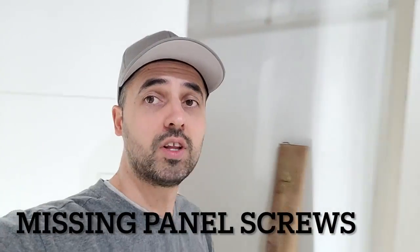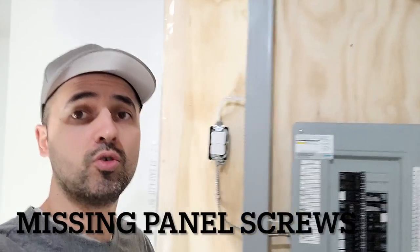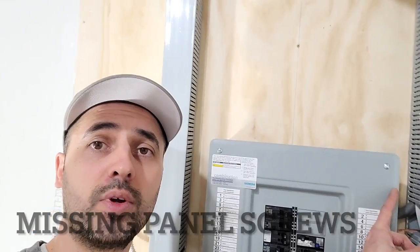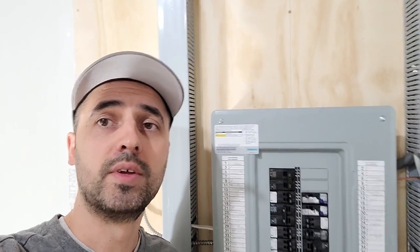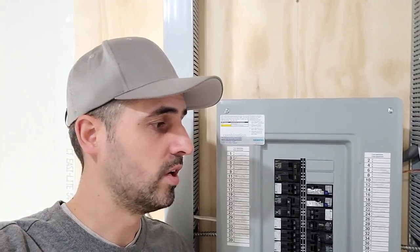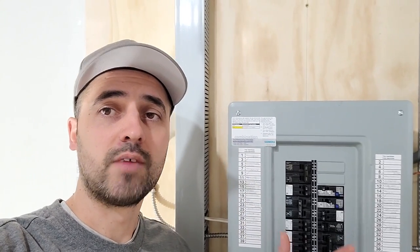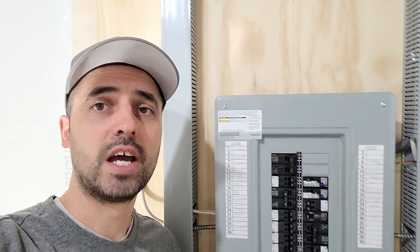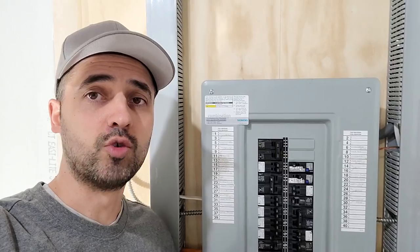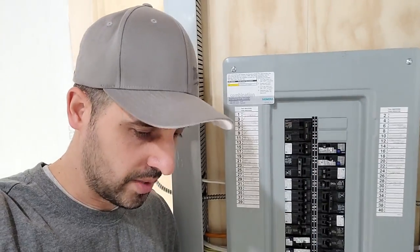If you've ever lost a panel cover screw — if you've ever gone to put the cover on and one of the screws is missing, or maybe the whole packet of screws — I have encountered this before. Throughout a project, the cover goes on and off maybe several times while adding things. If you've ever lost a screw or dropped one and it rolled into a drain somewhere, it's pretty frustrating.